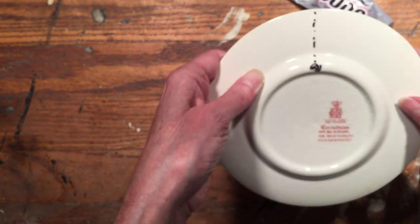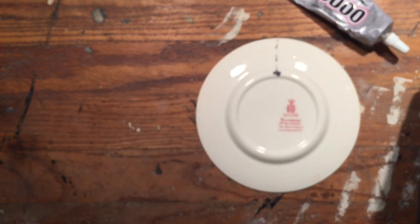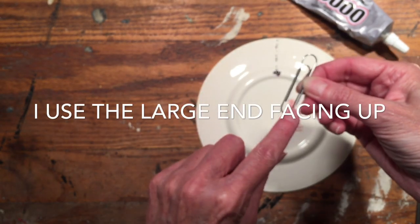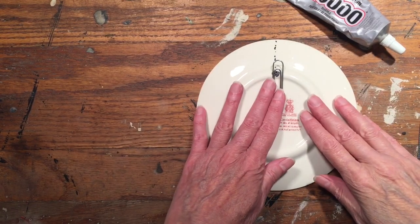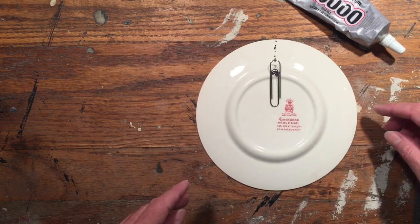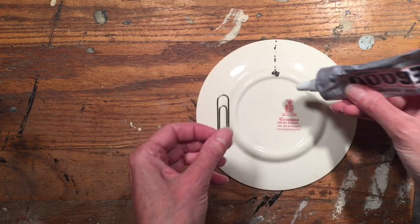Here's the clip. You can see there's kind of a larger end and a smaller end. You set it on there to see what position it's going to be in, and then you know where to put your adhesive.